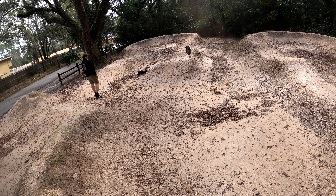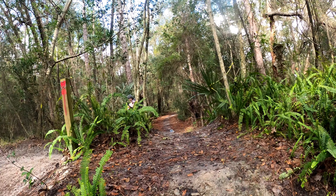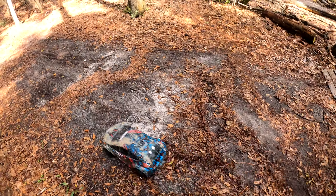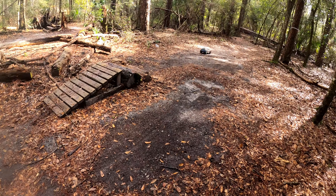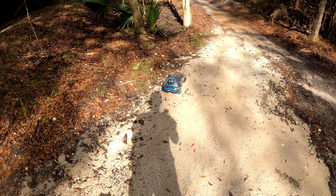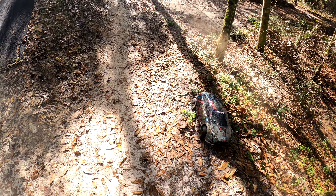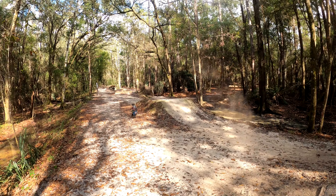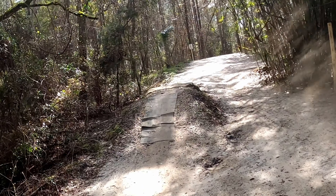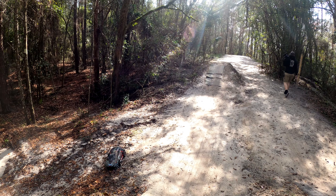All right, yeah, we can go check out the rest of the skate park. Oh, that was trash. Oh, that was not good. Come on. It did not flip how I thought it would.